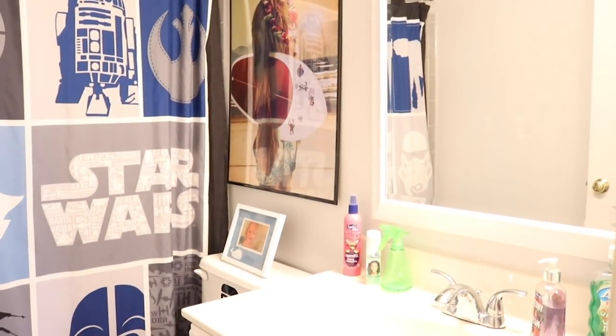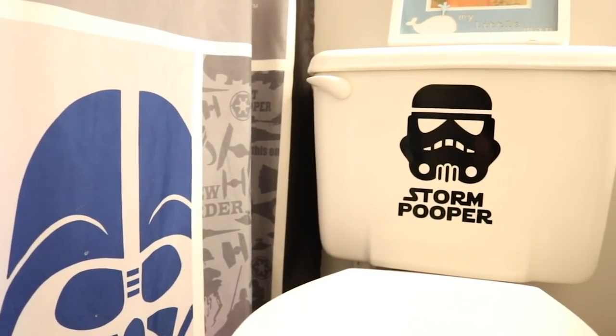Hey there everyone, welcome back to Measure and Mix. Today I'm going to take a little bit of a break from Christmas DIYs to make over my guest bathroom. We moved into our home about four years ago when my son was four, and he wanted to decorate his room and bathroom as Star Wars, so that is what we did. Now he's going to be turning eight and he doesn't care about Star Wars anymore, so I'm going to go ahead and redecorate this guest bathroom.